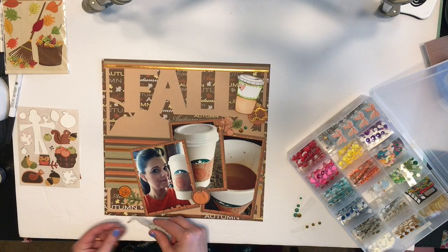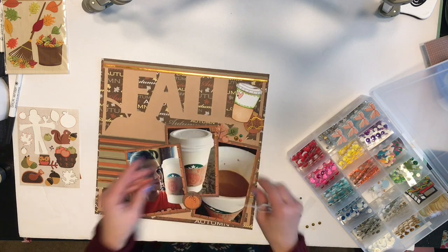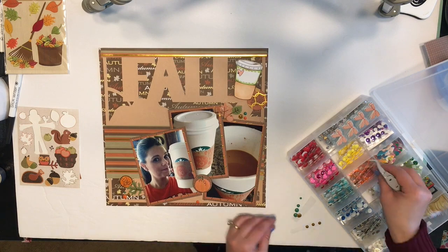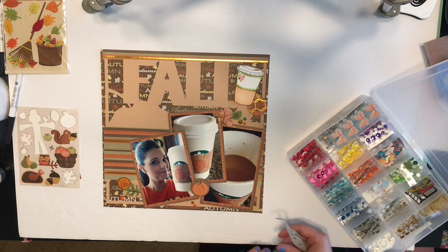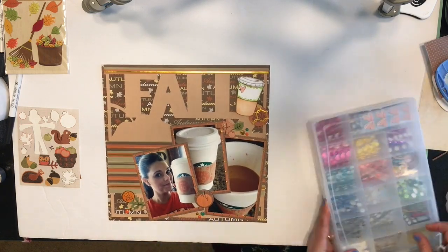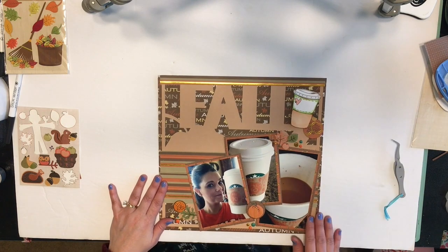I hope you enjoy my process and seeing how simple and easy this layout is, and how quickly it came together. If you have any questions, please leave them down below — I'd love to know what you think and what you've been up to as far as scrapbooking. Thanks for always stopping by, leaving your comments, and giving me a thumbs up. We'll see you in the next video — bye for now!